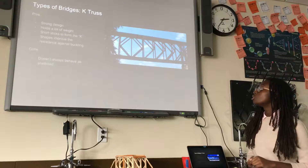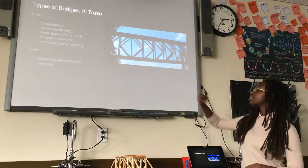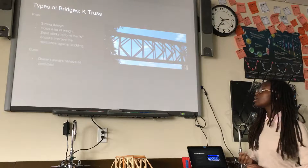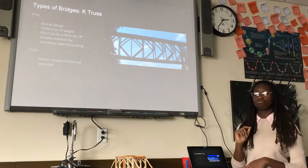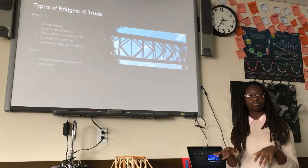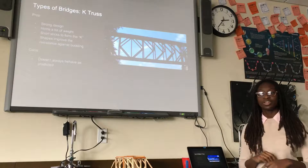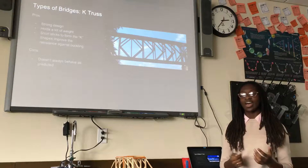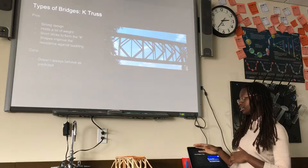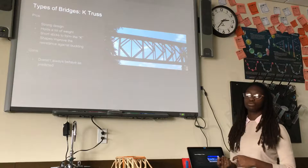The K truss bridge would have a strong design and would hold a lot of weight. The short sticks would form the K shapes and the middle would form a diamond, which would improve resistance against buckling, so the forces would be even on both the top and the bottom. But it's not very predictable — if the forces are not correct and everything is not even, it could buckle in the middle and ultimately fail.